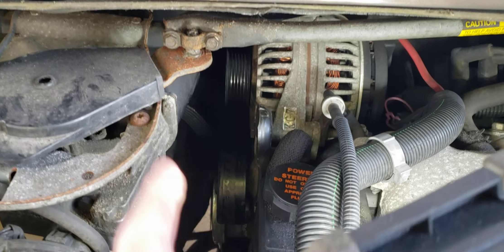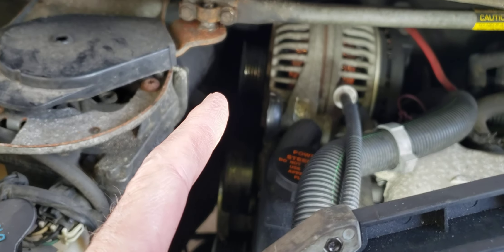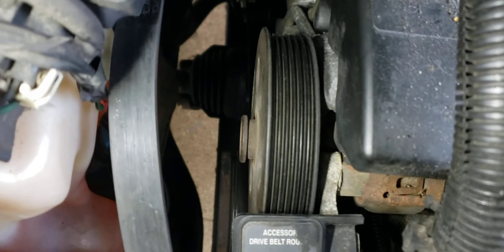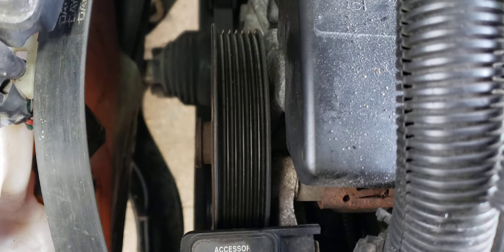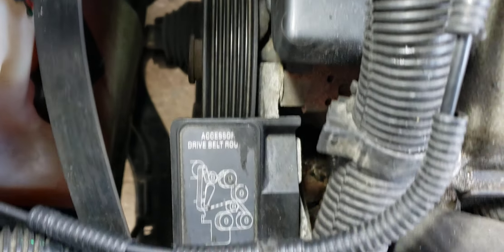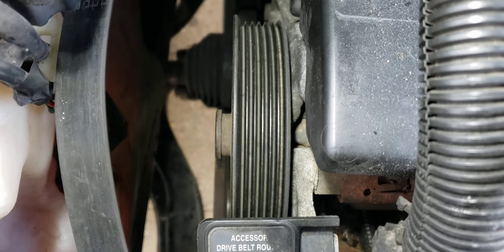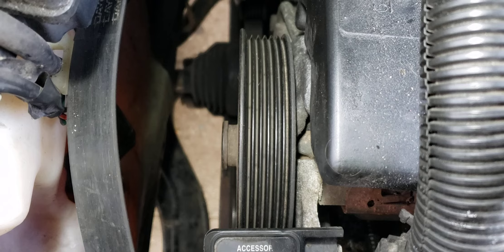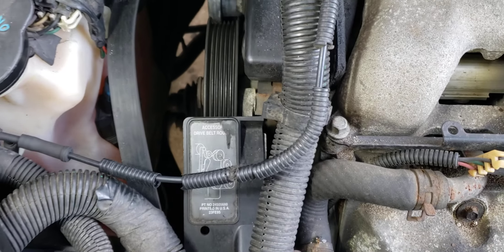The belt was narrow, but the gap on the alternator was different than the gap on the harmonic balancer down there. If you sight down the power steering pulley, it's obvious that the pulley on the harmonic balancer — on the end of the crankshaft — was not aligned with the rest of the pulleys.